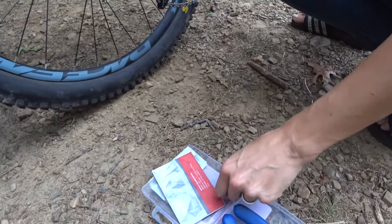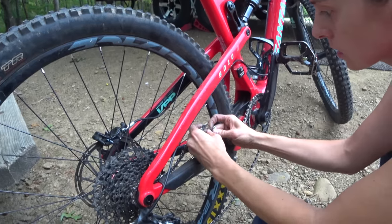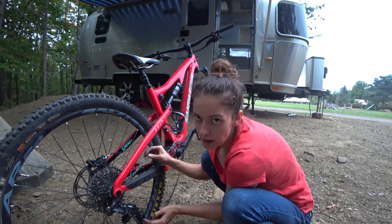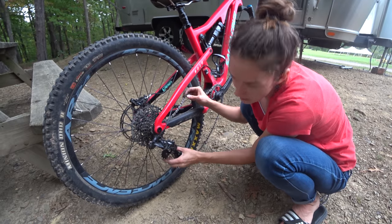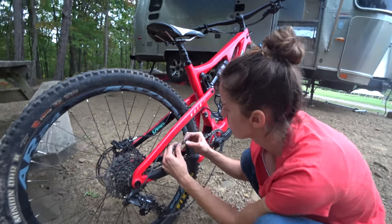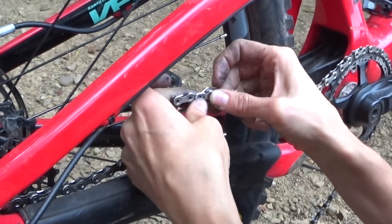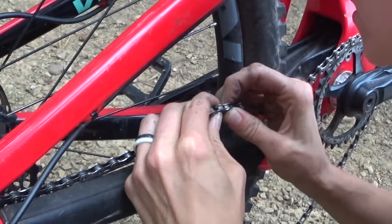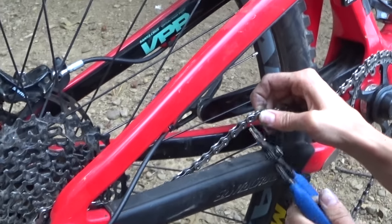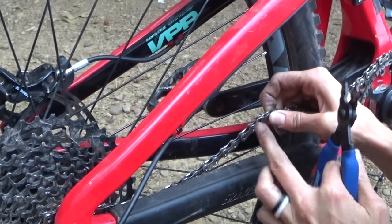I've got my new master link to go with my new chain — I'll place one in that direction and the other one goes on this side. It's so nice that these SRAM derailleurs have that pin that can take the tension off; this would be so much harder if I was fighting the chain. I'm going to line these up — you can see the pins go in there — and then use this little tool to stretch it back out and pop that to the outer side.